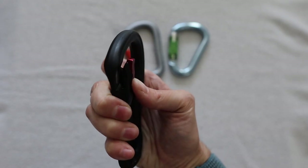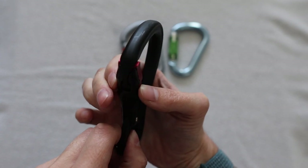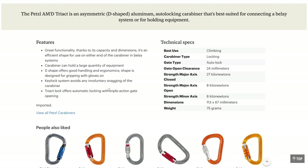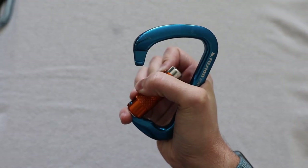For auto locking carabiners, there are three different types. The first is a pinching magnetic system — you pinch to disengage the magnets and when you close it, the magnets re-engage automatically. These are new to the market and I've only seen them from Black Diamond; they are more expensive. The second type requires you to lift up and twist to disengage — some prefer this for safety, but I don't like needing two hands. The third is a plain twisting locking mechanism, which I prefer.